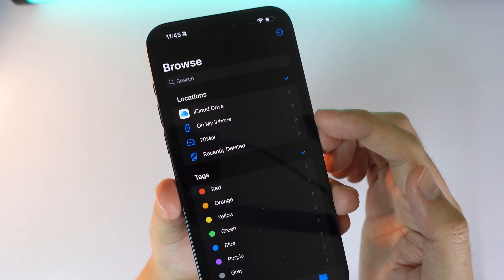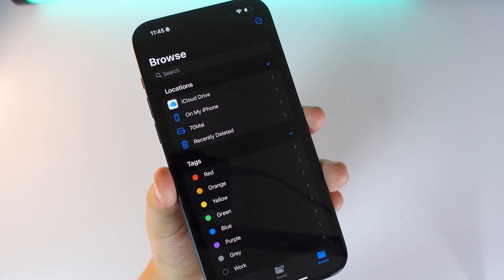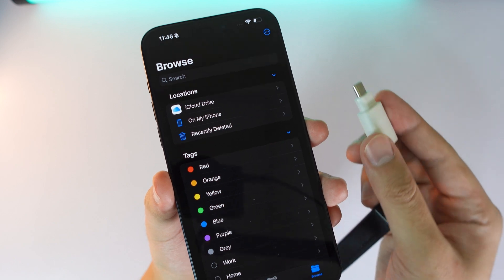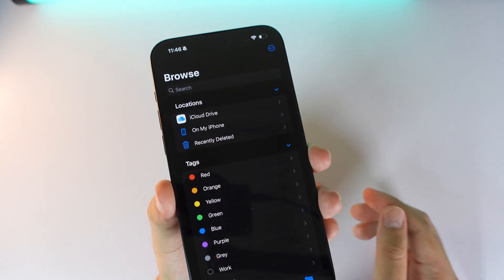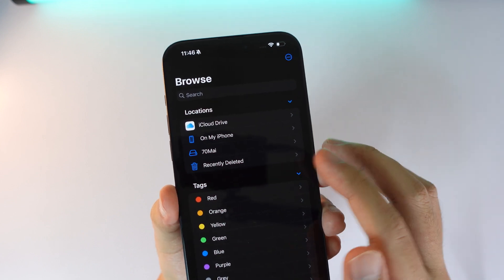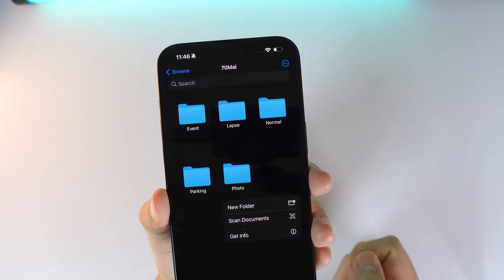It's labeled something like '70 mile.' If I unplug it, you can see it disappear. Now let me plug it in one more time — and it pops up again.